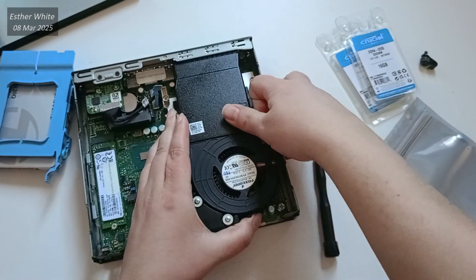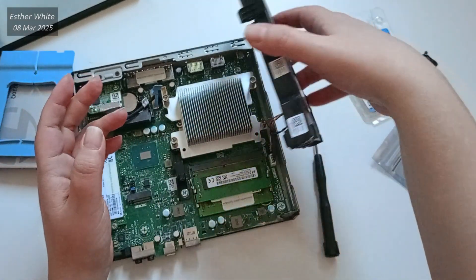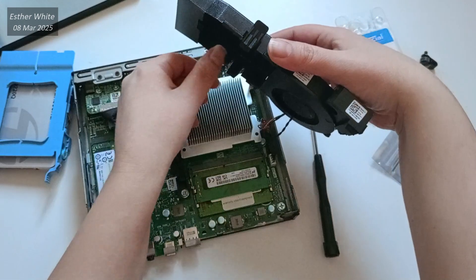Next, I'm going to be moving the cooling fan slightly out of the way. Instead of disconnecting it completely, I just place it to the side so I can reach the RAM cards.